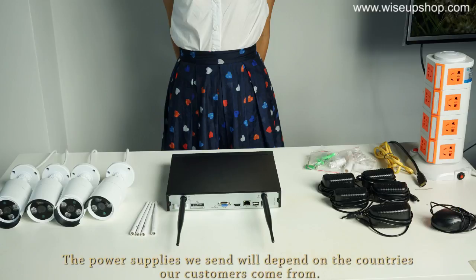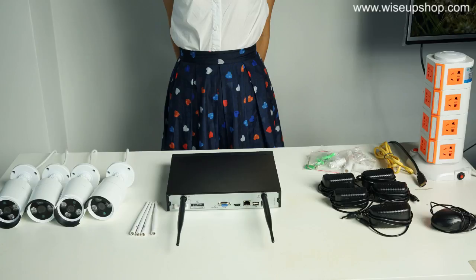The power supplies we send will depend on the countries our customers come from. You will also need a piece of network cable and an HDMI cable to connect the NVR kit to your monitor. Besides, if you want to record video, you can install a hard disk drive into the NVR.